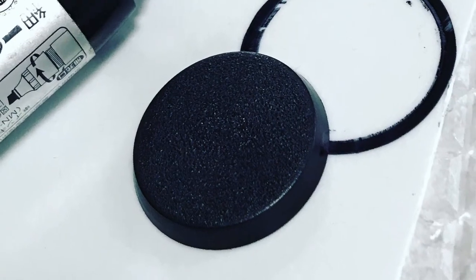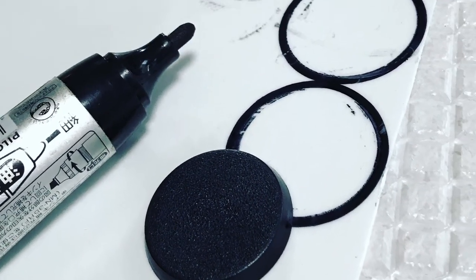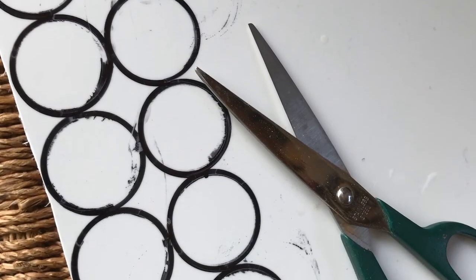I began by drawing around the outer rim of a standard GW 32mm base, and then, using household scissors, I cut each circle out as neatly as possible.